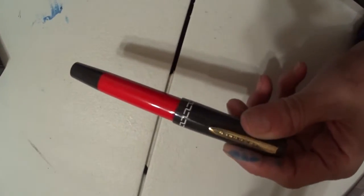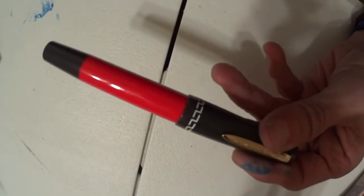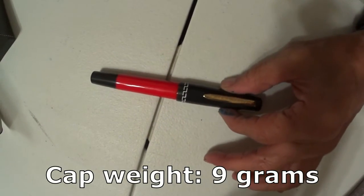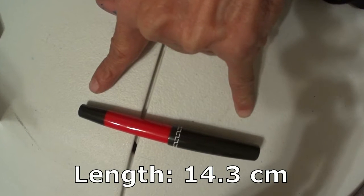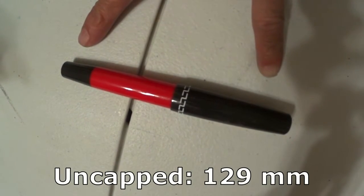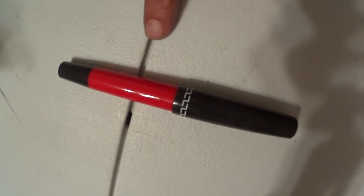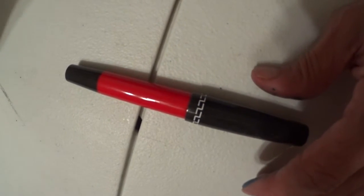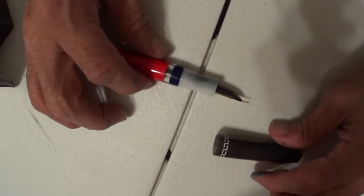Here is the pen — the Marta Medina Citizen. It's a large pen. The weight is 26 grams. The cap is 9 grams, and the barrel is 17 grams. The length of the pen is 14.3 centimeters, or 5.63 inches. Capped: 138 millimeters. Uncapped: 129 millimeters. Posted: 162 millimeters. The width of the pen is 1.6 millimeters, or 0.63 inches. The section is 11.5 millimeters to 12.8 millimeters.